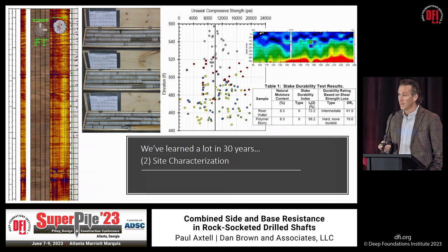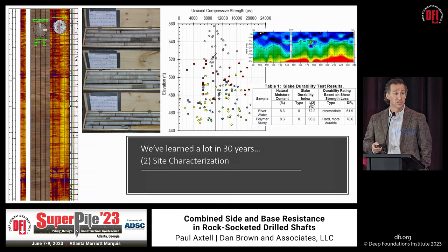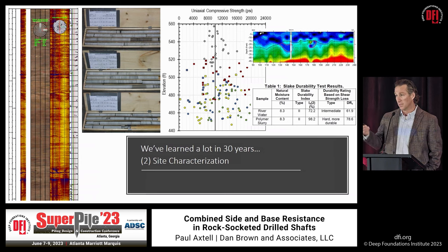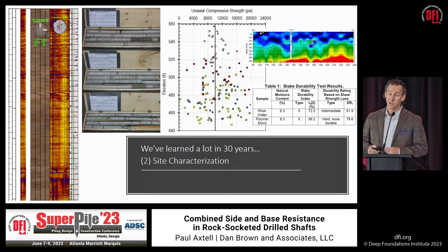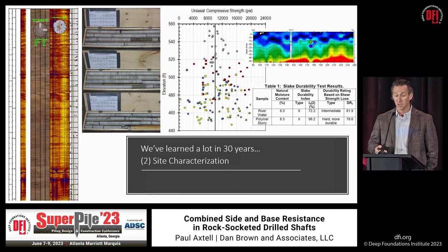Geophysics has come a long way, especially when truth-checked with borings. Where we have concerns about karstic conditions, geophysical methods have greatly improved our understanding of the subsurface. And then there's slake durability testing — if we're concerned about degradation of weak rock sidewalls, say in a shale or weak sandstone, we can run these tests with water or even with polymer slurry to measure preservation of the sidewall material.